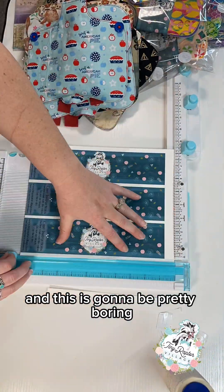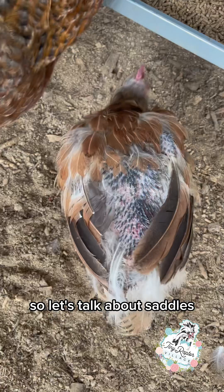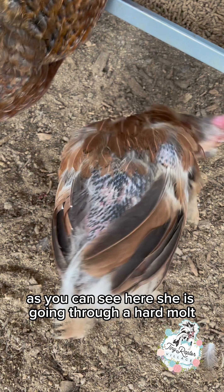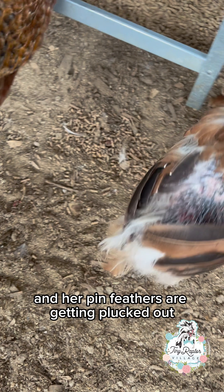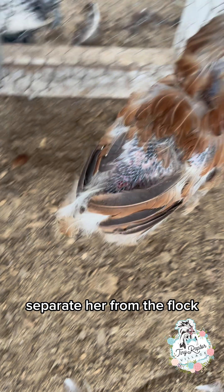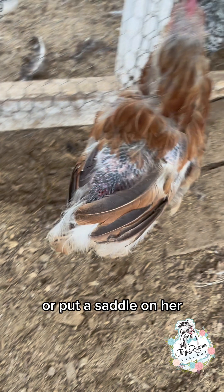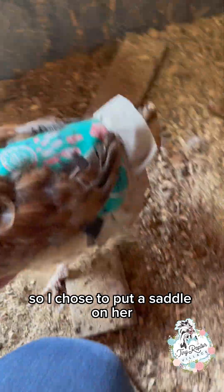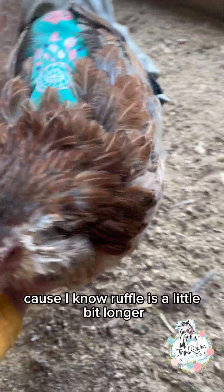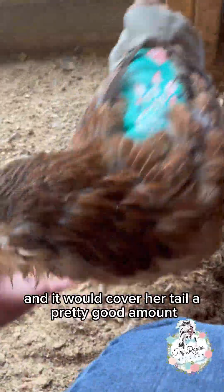This is going to be pretty boring, so let's talk about saddles. I'm going to use Tweedle D as an example. As you can see here, she is going through a hard molt and her pin feathers are getting plucked out, so everybody's picking at her. My best option is to either separate her from the flock or put a saddle on her. I chose to put a saddle on her — a ruffle saddle — because the ruffle is a little bit longer and it would cover her tail a pretty good amount.